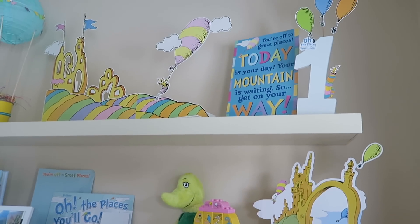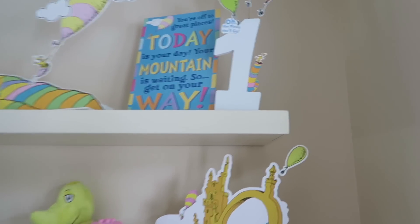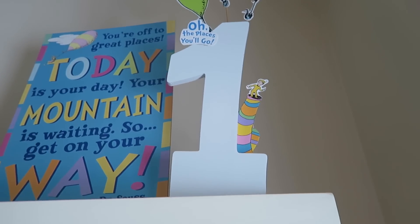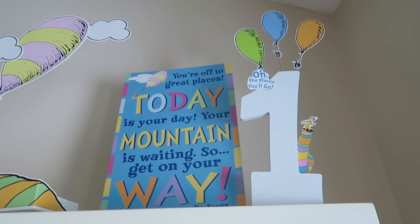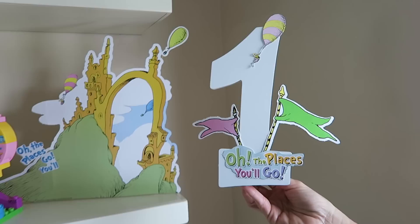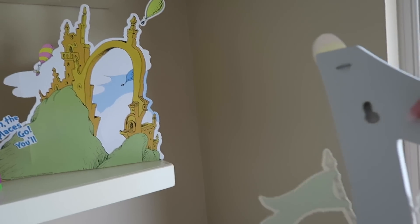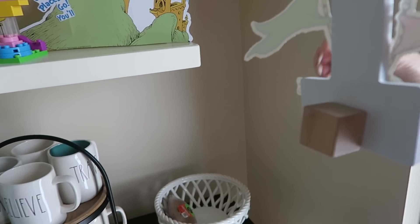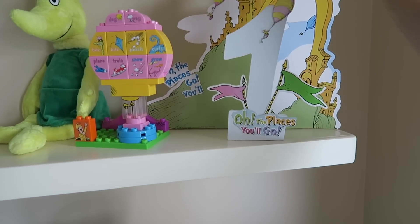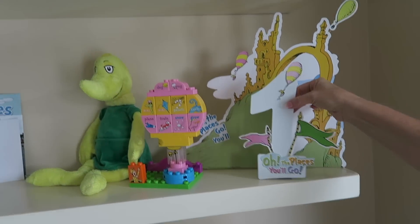We also did these number ones — we found them at Hobby Lobby, and then we just cut out pages from the teacher stuff, popped them out and cut them. Here's another one that we did — really cute. Mom attached a block to the back of them so that they would stand up straight. The bottom's uneven so it sits up like that, but when I saw them at Hobby Lobby the number just looked kind of Dr. Seuss-y because it's not perfect.